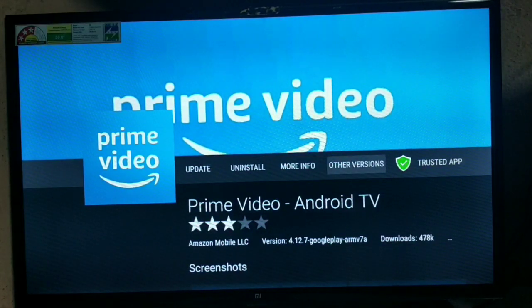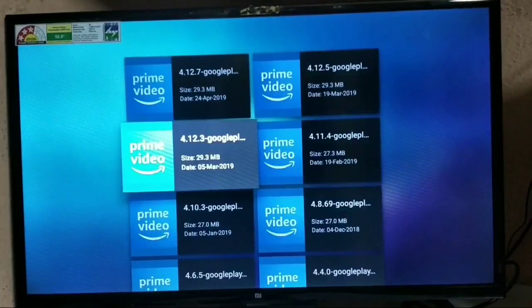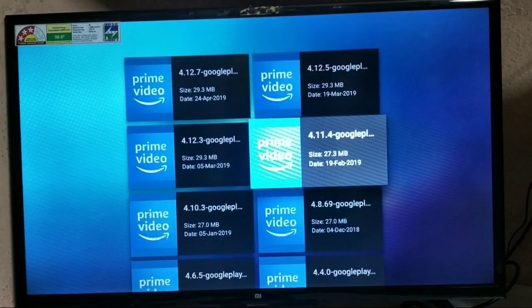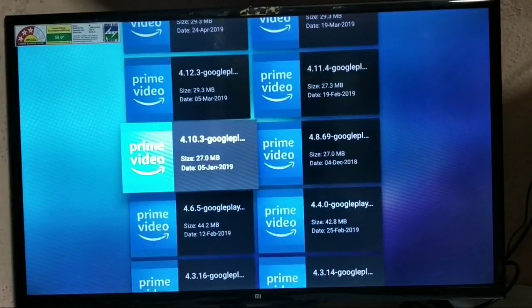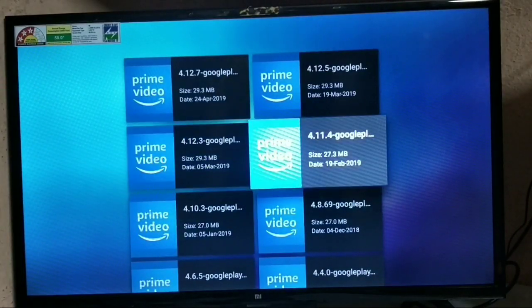Before installing, go to the other versions. You'll find version 4.11.4 for Google Play. Go with that one because it supports the TV well. If you download anything above version 4.11.4, you'll experience lags, the video won't play sometimes, you can't pause at the right place, and sometimes the sound won't come. Version 4.11.4 is the perfect version — go with this one.